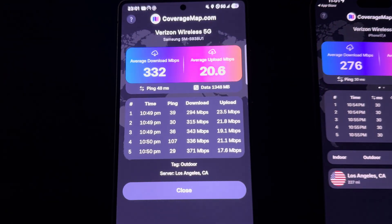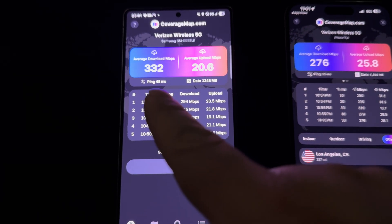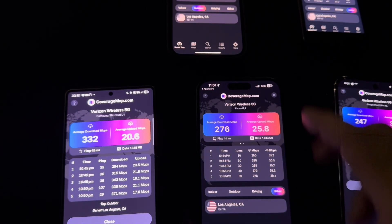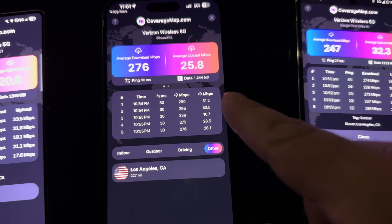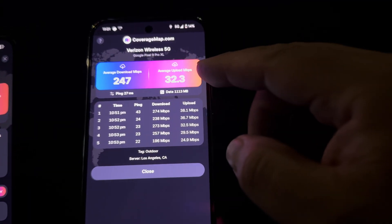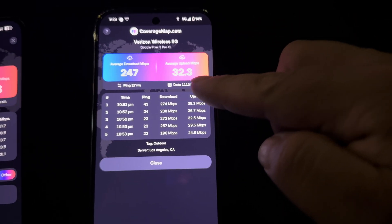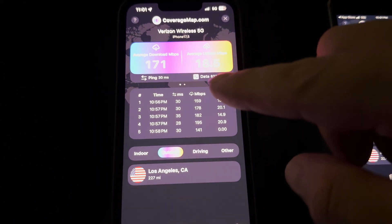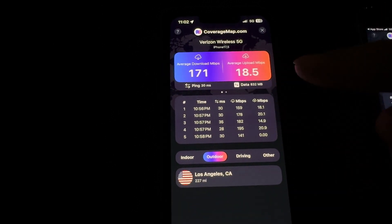Alright, we're back with the Coverage Map testing done. S25 Ultra: average 332 down by 20.6 up, average ping 48. iPhone 16 Plus: 276 down by 25.8 up, average ping 30. Pixel 9 Pro XL: 247 down average by 32.3 up, 27 ping average. iPhone 16e: average download 171 down, 18.5 up, ping 30.